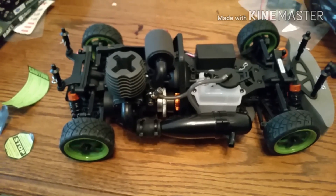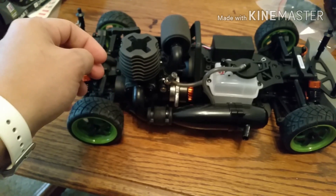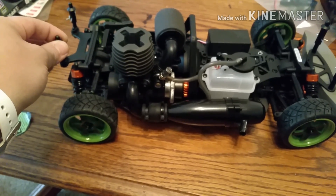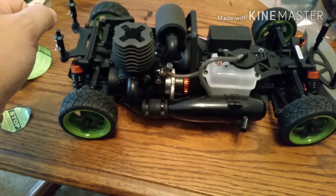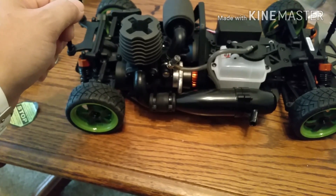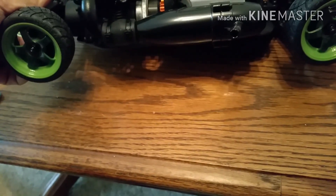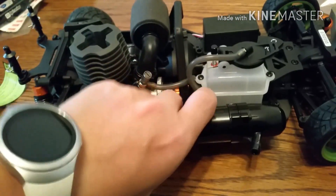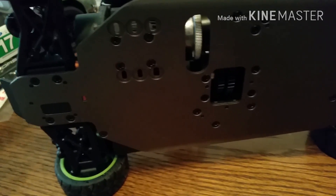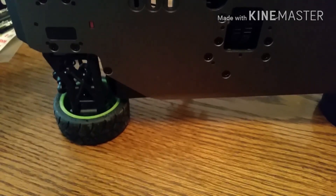I believe this is the HPI T3.0 motor — there's a T and a G version. I also have a deal in the works on Facebook to get a Nitro RS4 2 and a Nitro RS4 3 Drift, and I'm getting those for a very good deal. The motor is bolted directly to the chassis, but one nice thing is there are a lot of different bolt holes so you can put different motors in — maybe a Novarossi or an LRP 0.21 or something like that to get a little more torque.